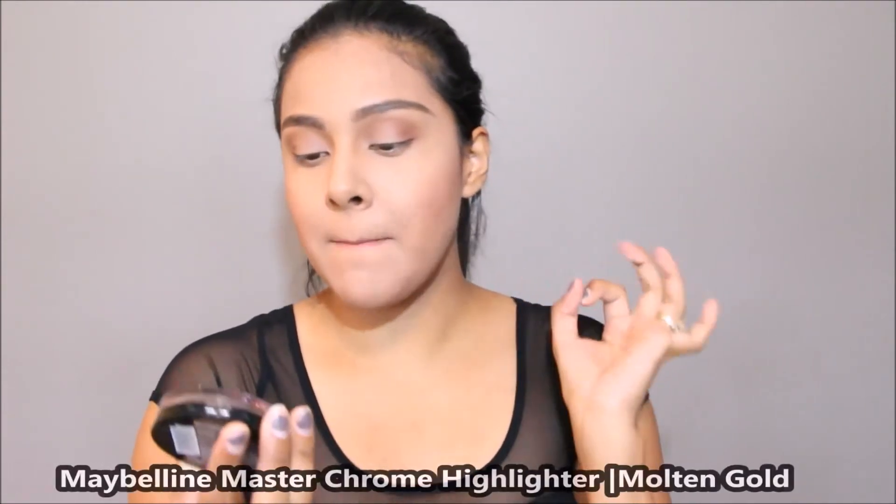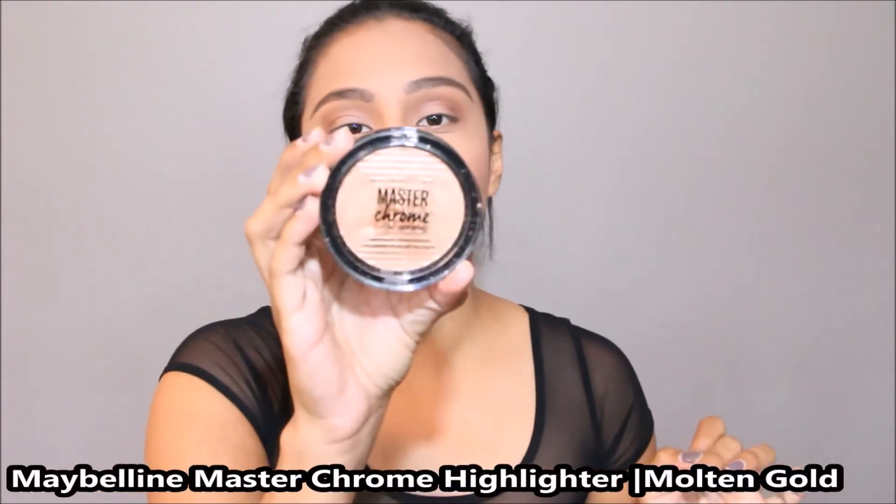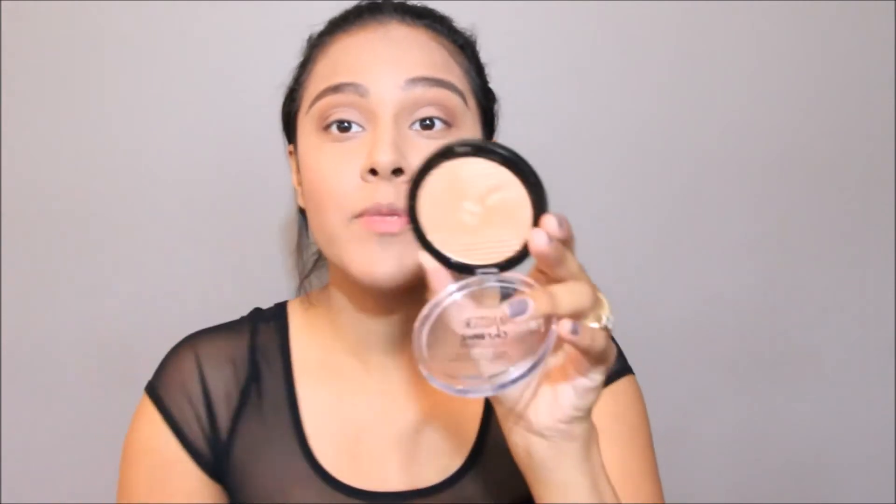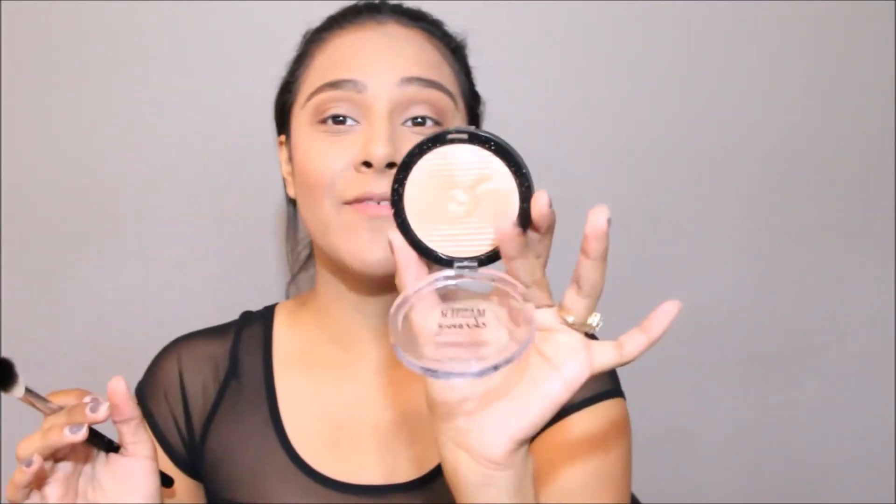I'm going to highlight my face including my brow bone. I'm going to be using the Maybelline Master Chrome Metallic Highlighter in the color Molten Gold. I'm sure you guys have seen this all over YouTube — it is a really beautiful highlighter. I feel like shades like this look so beautiful on tan skin, so if you're around my skin tone these shades are on point. I'm going to apply it with my Anastasia A23 brush.